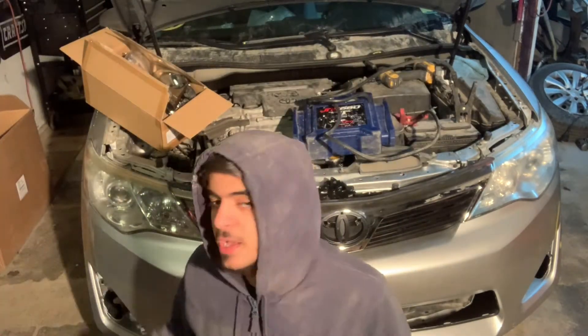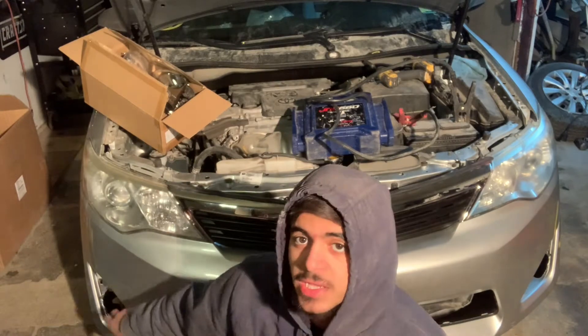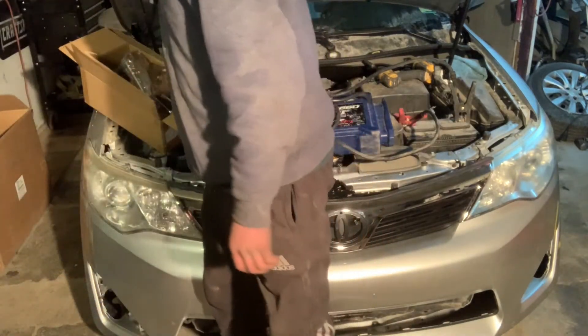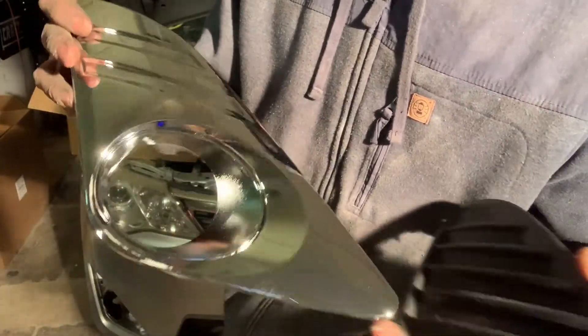Hey, what's up guys, welcome back to the channel. In this video I have here behind me a 2014 Toyota Camry, and what I'm going to be doing is installing some fog lights. This one is an SE, it's a base model so it comes with these covers right here, and I'm going to be switching to these and the fog light that comes with the kit.